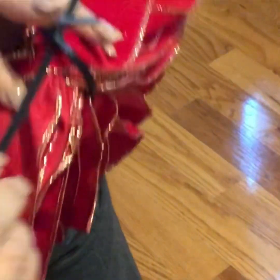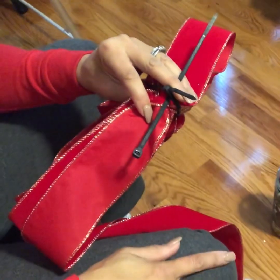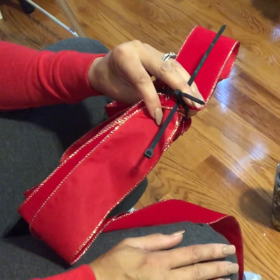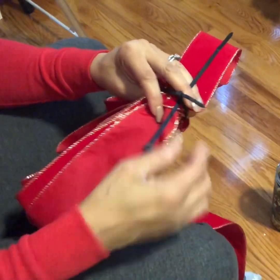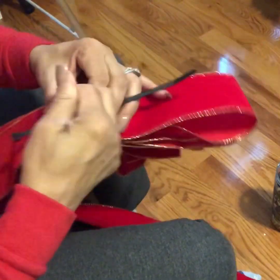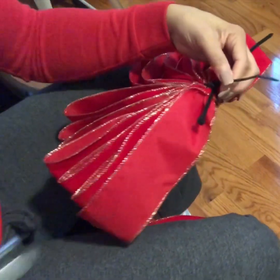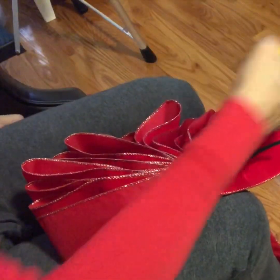Pull it up just a little bit, then take another zip tie and slide it through there, because this is what you're going to use to attach it to whatever you're putting it on — your garland, your tree, a post outside, a mailbox, whatever. Use that zip tie to tie it on, make sure it's tight, and use your pliers to cut the end.